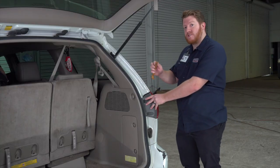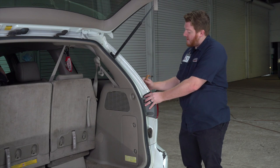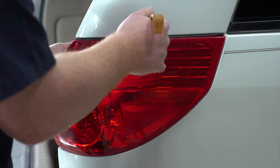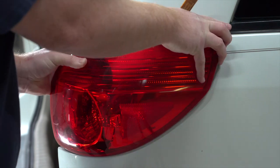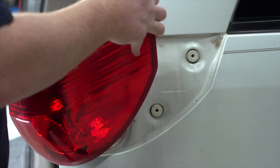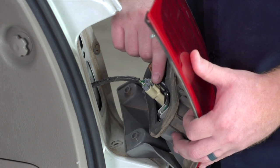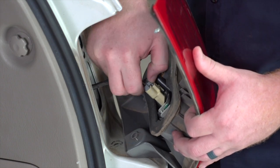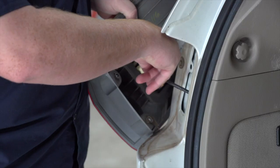Sometimes they can be kind of tight, so we're going to take a trim panel tool and stick it in between the tail light and the fascia to help pry it out. As you can see, we have those two pins right there. Now we're just going to unplug our tail light harness — push down on this tab right here and then just pull out. We'll set this aside and repeat on the driver's side.